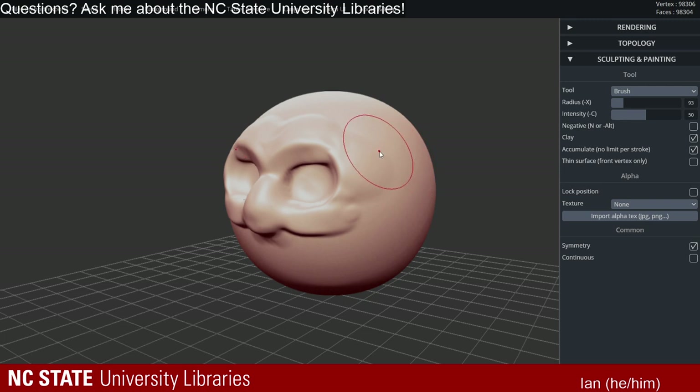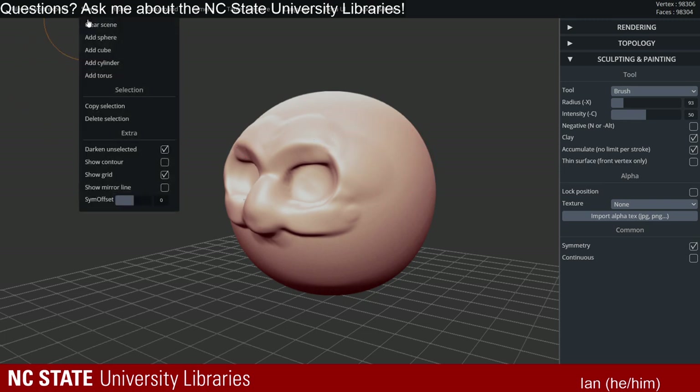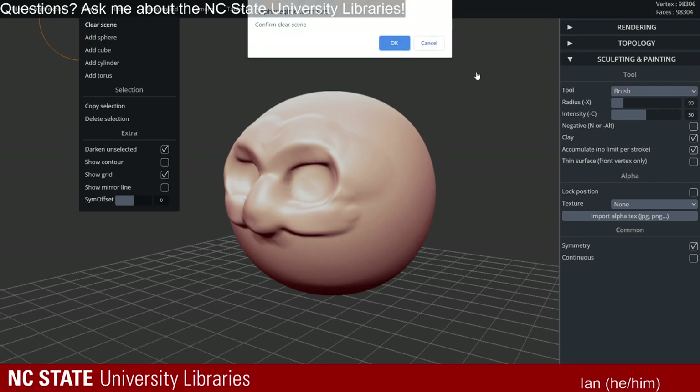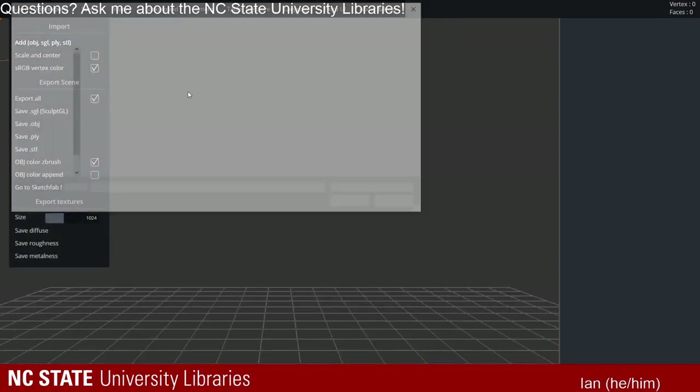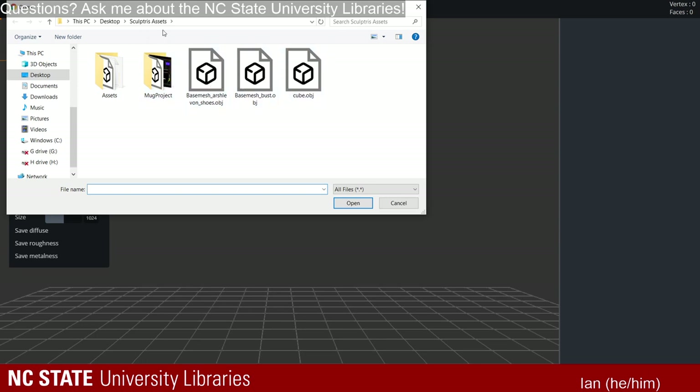If you're doing something like a character, which I'm going to be doing on stream today — it'll probably take a couple of streams to get to the finished product — what you'll probably want to do is start with a base mesh. I'm going to clear my scene and import by going to the add button at the top. I'll go to the folder with my assets and grab this base mesh.